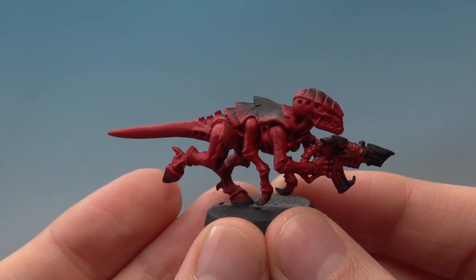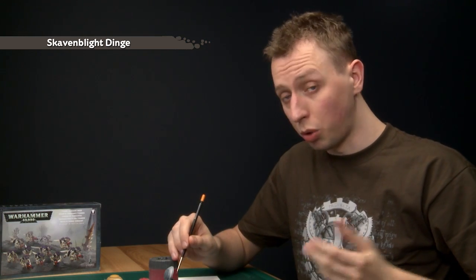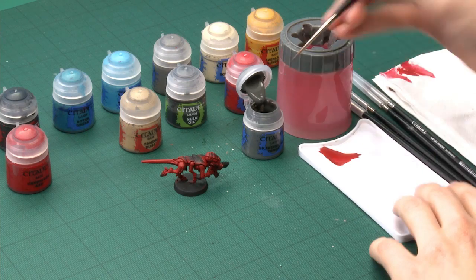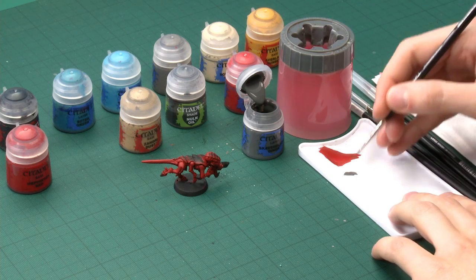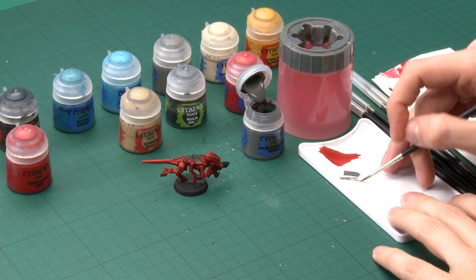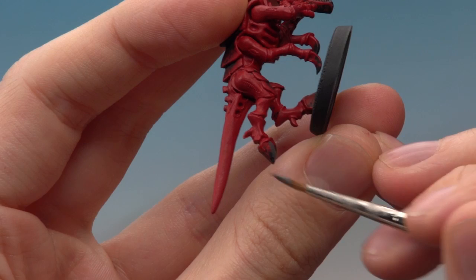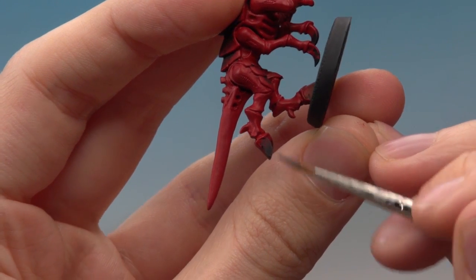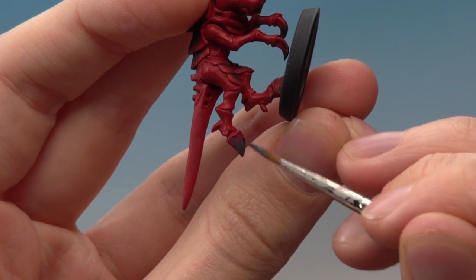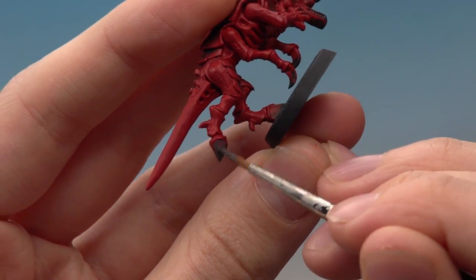Once you've finished the first base colour we can move on to the next stage. The colour you need is Skavenblight Dinge, and this is going to be for things like his hooves, his claws, and also his gun — so do all these parts at the same time. I'm using my standard brush, and I'll twist it along the palette to bring the bristles to a nice point, giving me lots of control, because you need to be neat now. Be careful not to get this colour on any of that red skin around the top of the hoof, and you'll probably need more than one coat to get a solid colour.